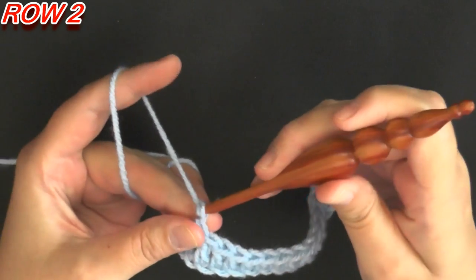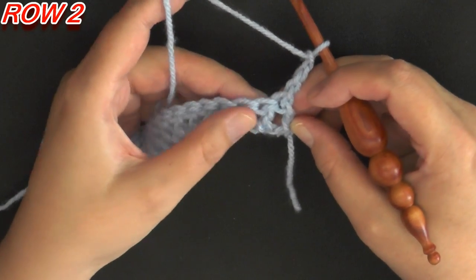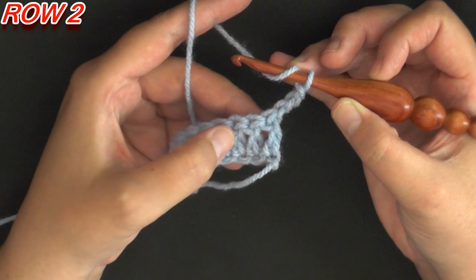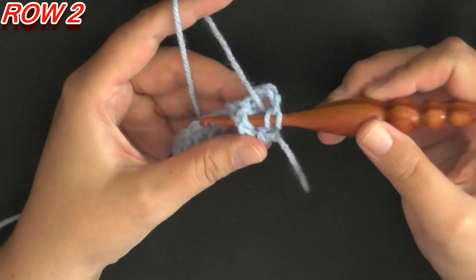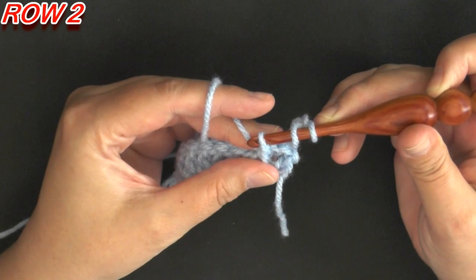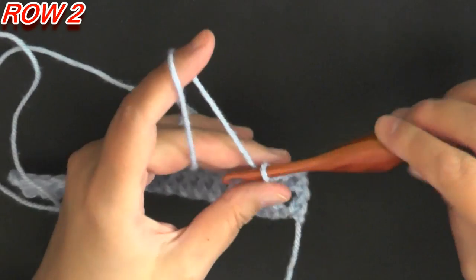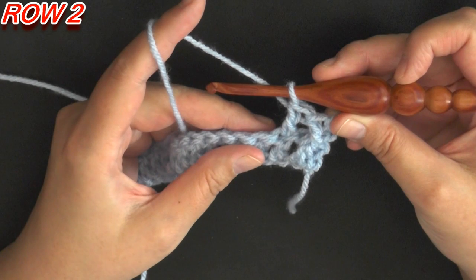For row two, you want to chain three — one, two, three — and turn. On the second double crochet of the row you want to do a front post double crochet. So you're going to yarn over, go in between the space between the first two stitches, come up through the next space pulling up that double crochet, then yarn over and pull through just like any stitch. That's your first front post double crochet.